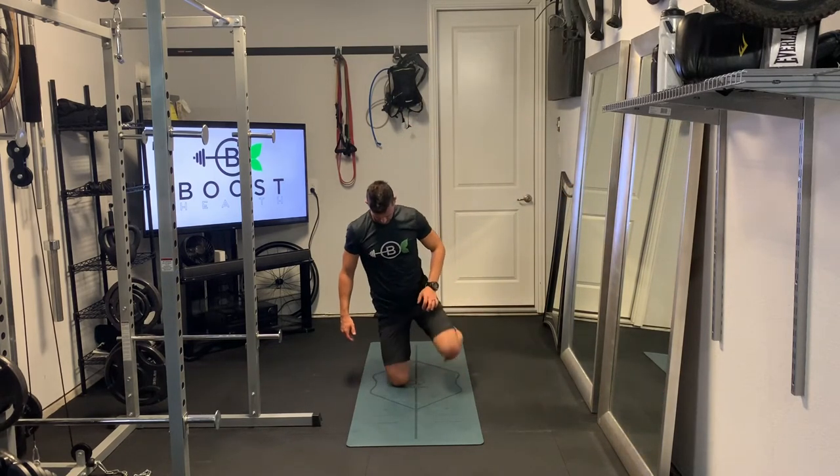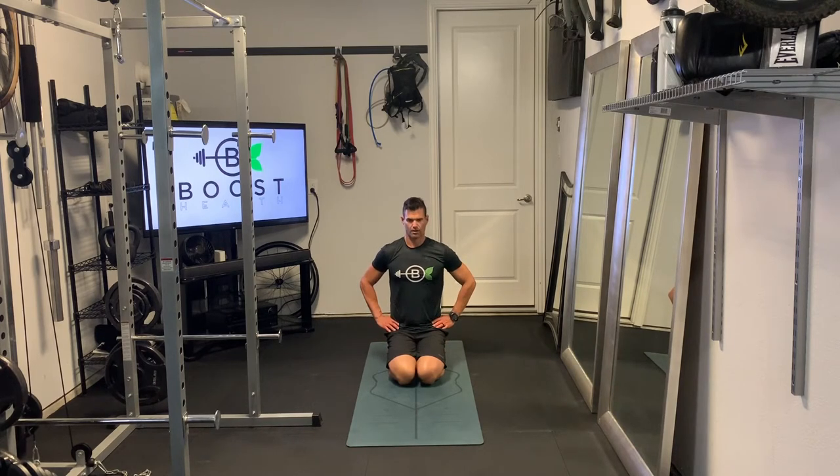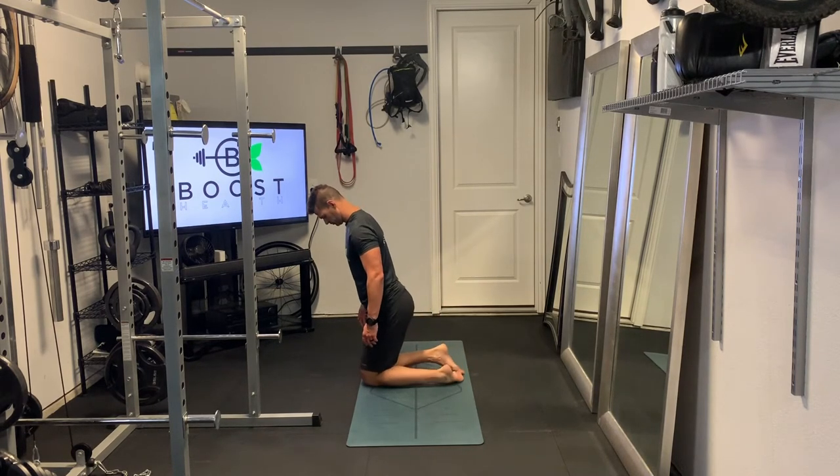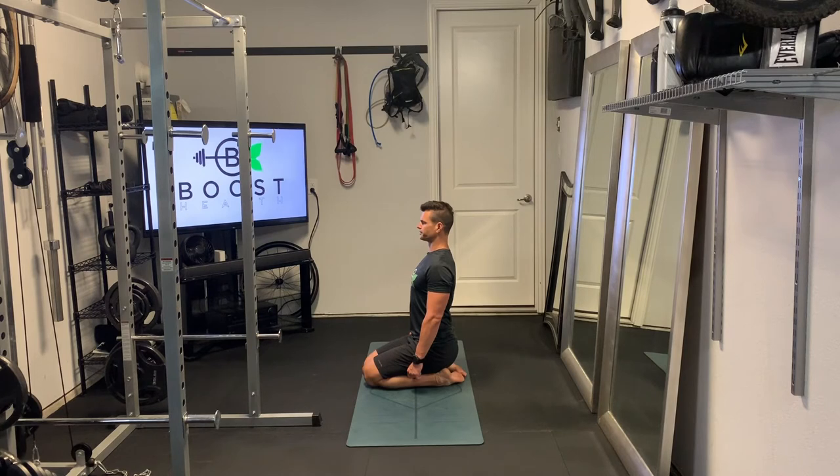Next is a heel sit. We're just going to kneel on our knees together and gently sit our glutes down onto our heels. The top of your foot should be flat on the floor. As you sink down into this position, pay attention to your hips — are they level and parallel to the floor? Do you have one side sinking before the other? That can tell you about your hip mobility. We're going to drop those glutes straight down onto your heels. This one is nice for ankle mobility, knee mobility, and of course hip mobility.